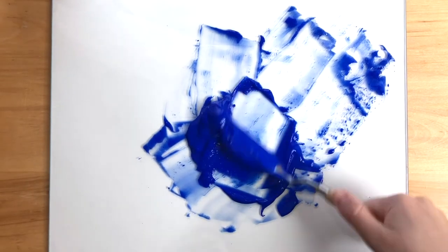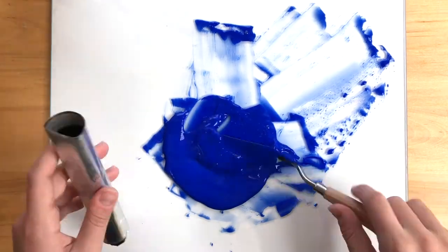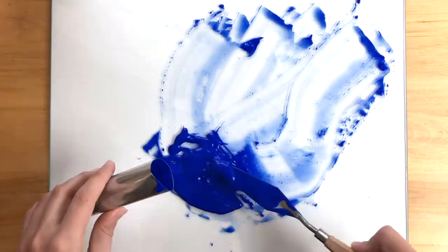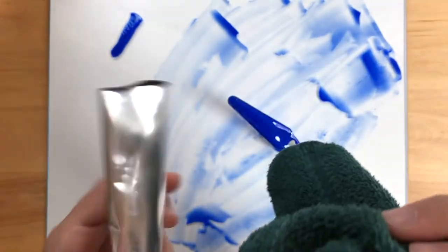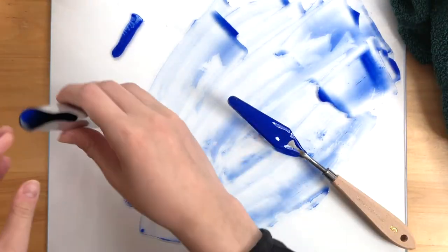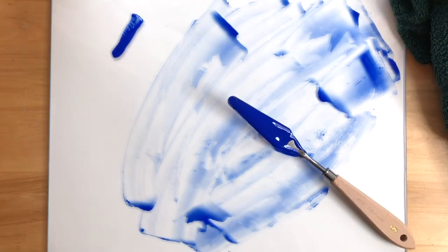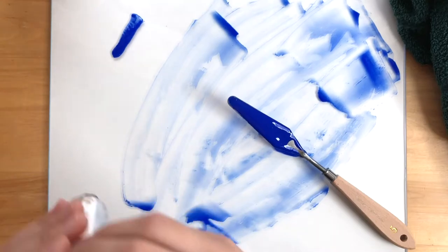When you feel like your paint is mixed enough, go ahead and scoop that into the aluminum tube. Wipe off any excess paint and make sure to tap your tube occasionally to get any air bubbles out. The less air there is, the longer your paint will stay fresh.